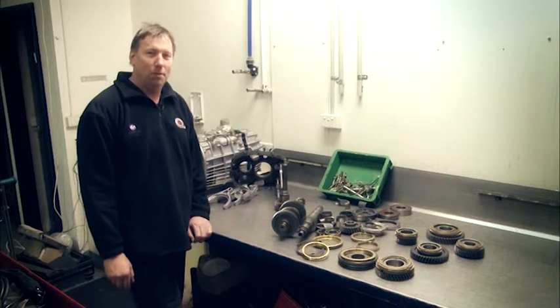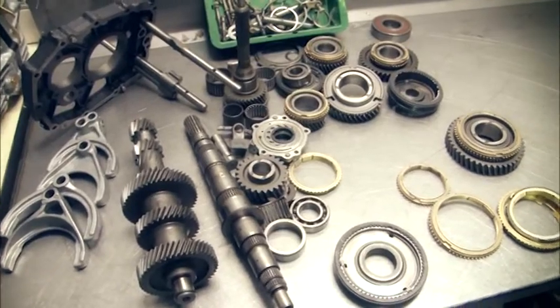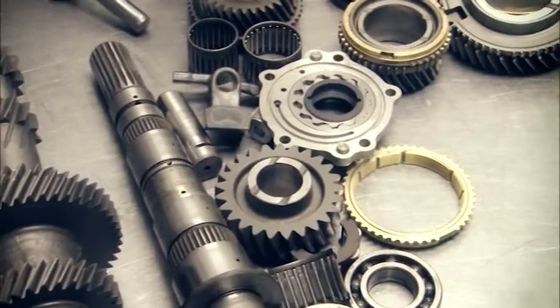Hi, I'm Brian from 360 Gearboxes. This is an 80 series gearbox. These parts have come out of the hot wash. We're going to inspect them, make sure that clearances are fine, and check the synchros.